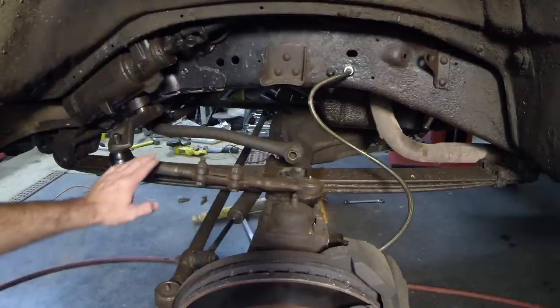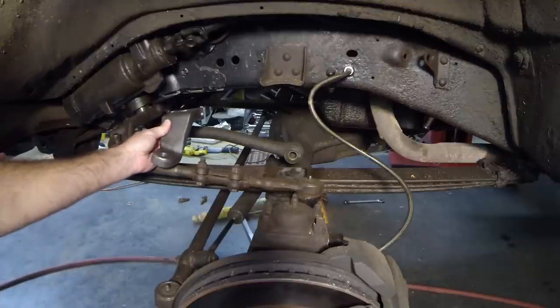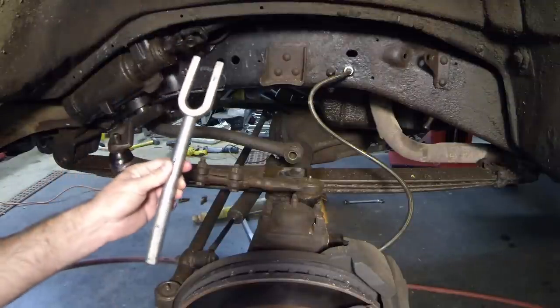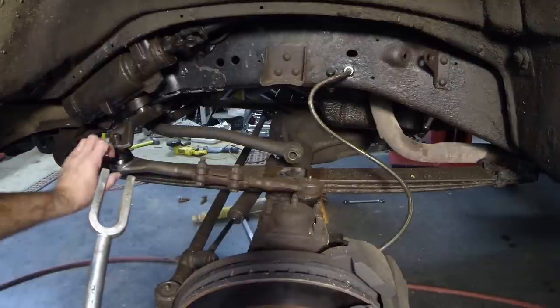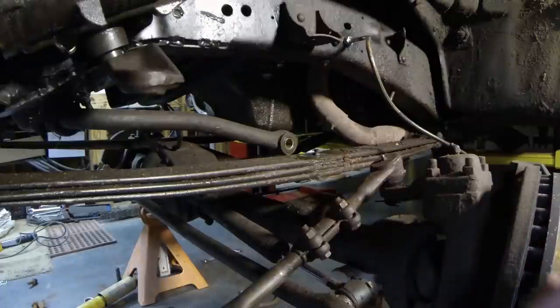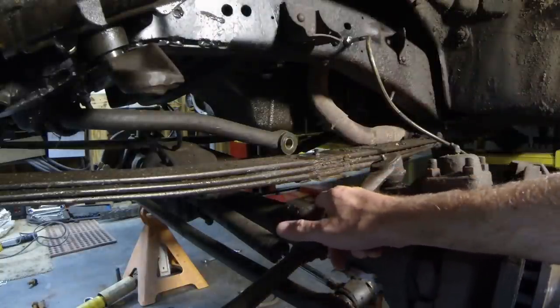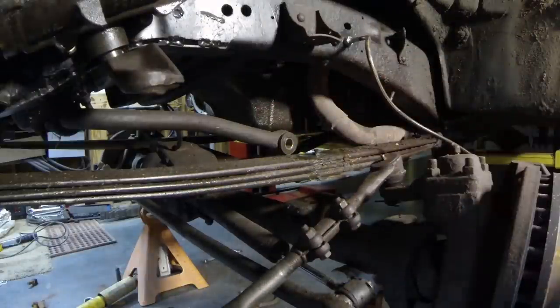What we need to do next is separate the drag link from the pitman arm so we can install the new aftermarket drop pitman arm, which keeps the steering correct even with the new lift. To get these two pieces apart, you need a pickle fork — you just pound it in between the two pieces. It's a tapered fit, so when you pound it in, it just separates the two pieces. After you separate the drag link, let it rest down. Then you need to either drop the axle down or raise the truck up, which will separate the spring pack from the spring perch on the axle. Make sure you've got enough slack in your brake lines and also the axle breather — that's pretty short, so make sure it doesn't rip. From that point we'll disconnect the springs and get the new ones in.